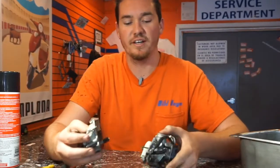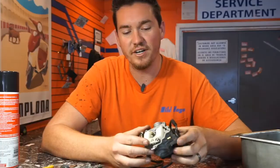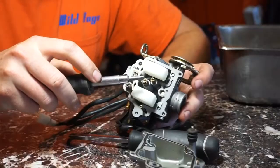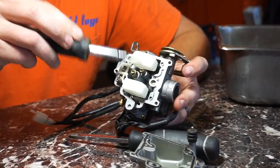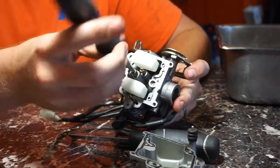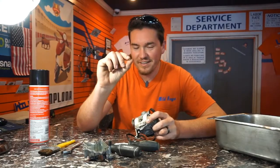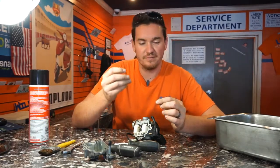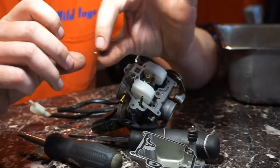So you split the two apart and then this is the inside of the carburetor. There are really two important parts that you need to clean — your two jets. You've got your jet here and your jet here. They are removed with a flathead screwdriver, so you unscrew those. You'll see a tiny little hole — you'll need like the end of a wire brush or a real fine piece of metal, just something to go in there and clean out the hole.